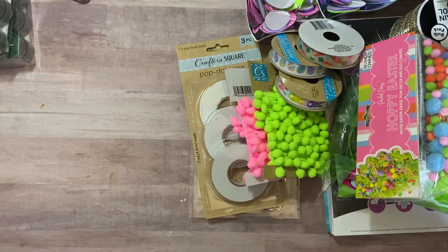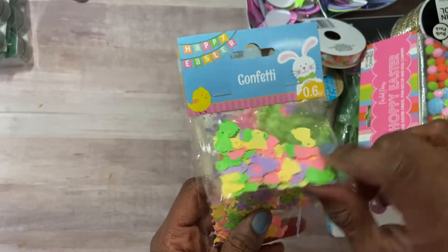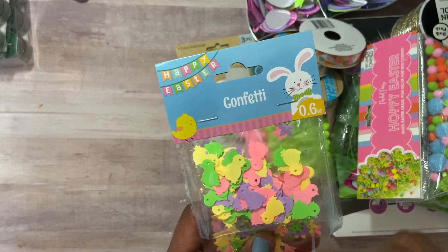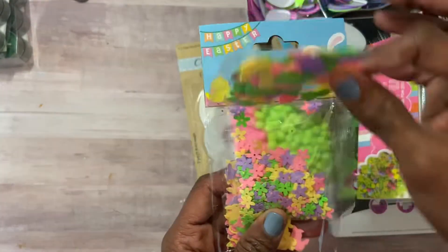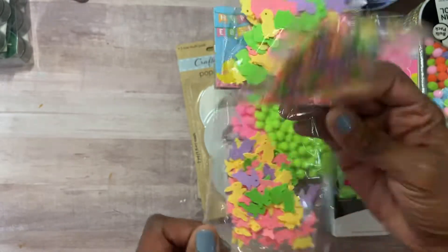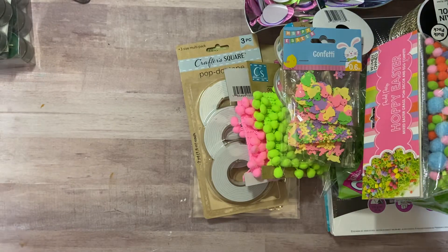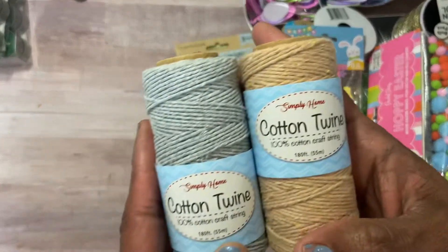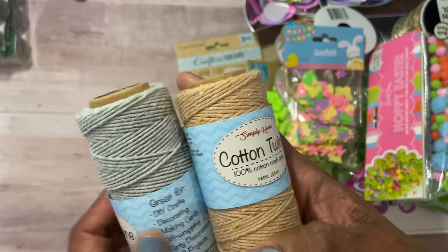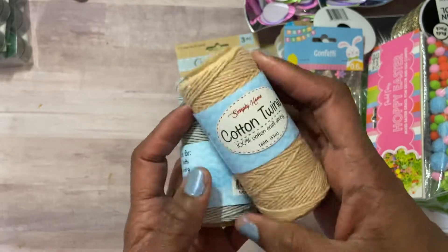I finally found the confetti — my local Dollar Tree didn't have it and the lady there said they probably wouldn't get it, so I jumped on it. So cute: chicks, beautiful flowers, and bunnies. I also found some cotton twine in two colors — kind of a grayish and a light tan.